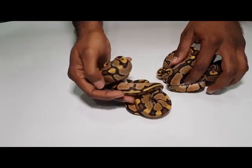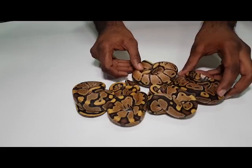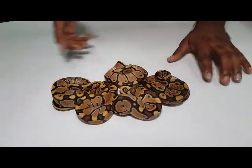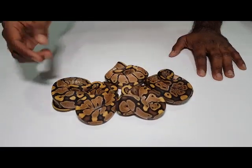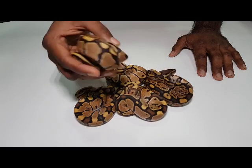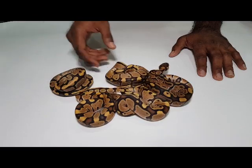So this is a bigger clutch, we'll just break it down a few at a time. We'll go with the fires and the normal hets first. This was a 9-egg clutch. There are four fires and one normal, all 100% het for lavenders. You can see the fires are very clean, very nice, very pretty. We started with very clean fires when we started working on this project. Very bright dorsal stripe on that one.